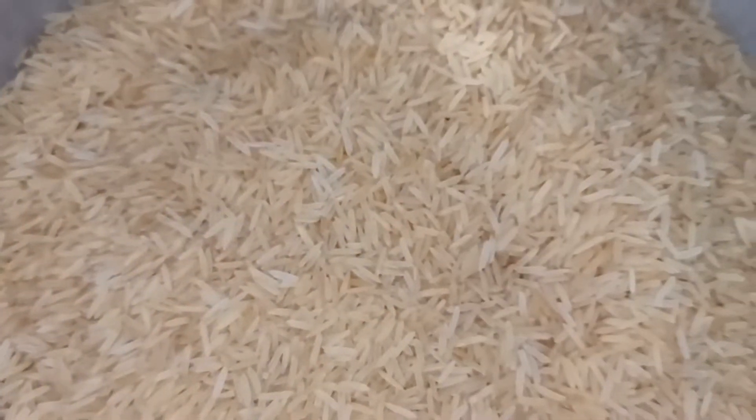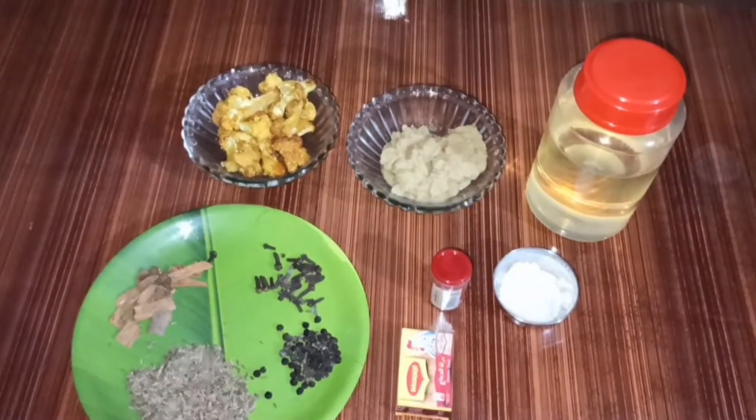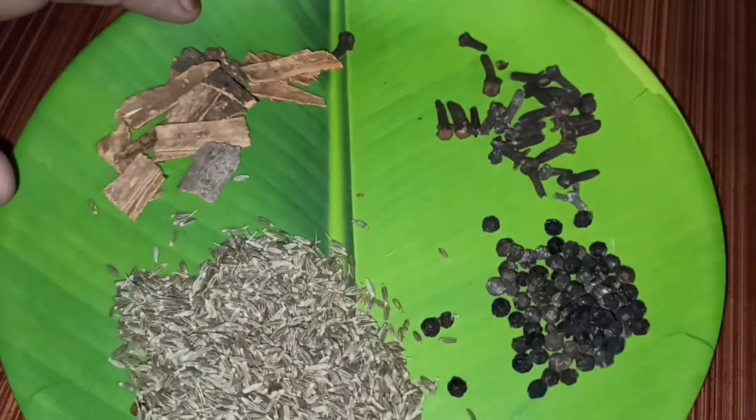1 kg brown basmati rice — it is not brown rice. We will make a recipe for the rice. I hope it was a good ingredient for this recipe. I hope it will be enjoyed.